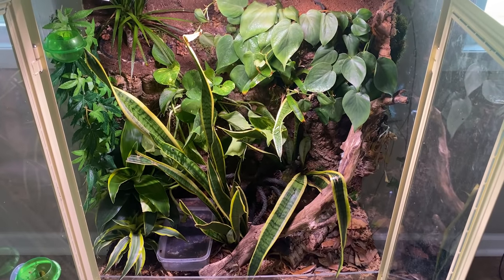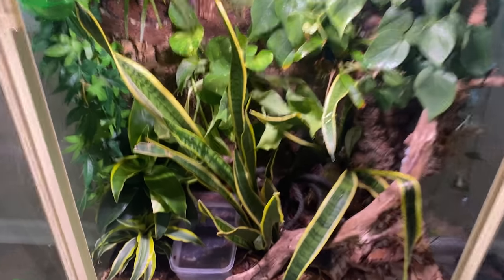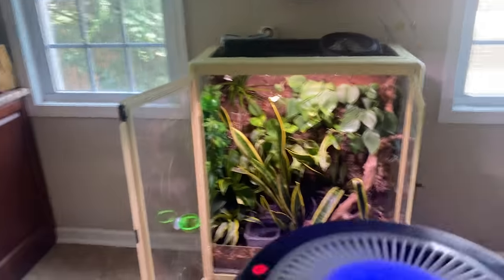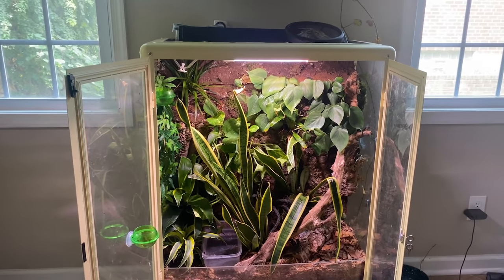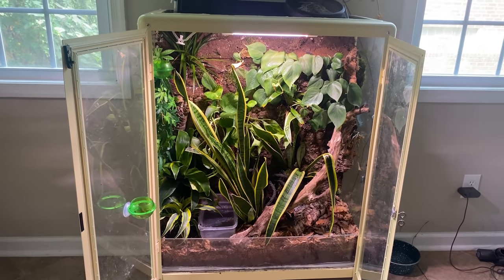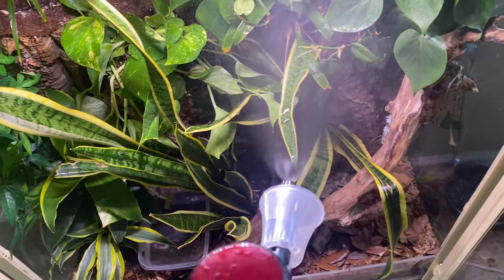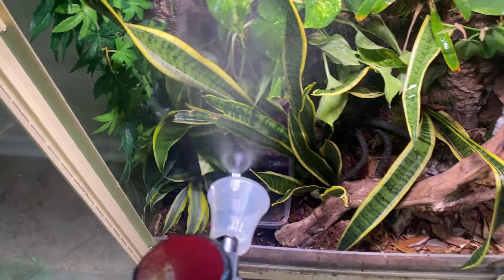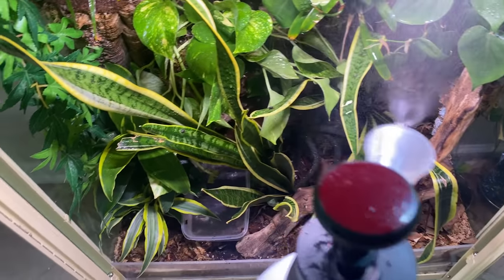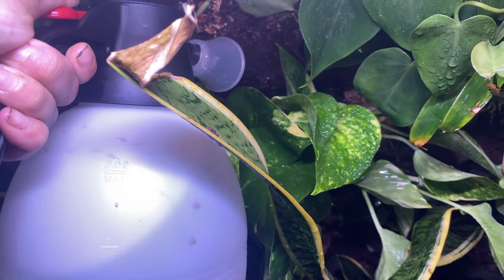I think that personally looks so much better. I'm going to mist it a little bit more, and I just replaced the water. I really just want to have full-on bioactive, customizable enclosures — I think that looks incredible. That pothos will continue to grow in, and I'm going to fill up the food dishes later today. I'm now spraying with de-chlorinated water and getting in to really mist and get the roots wet of all the plants I just planted.